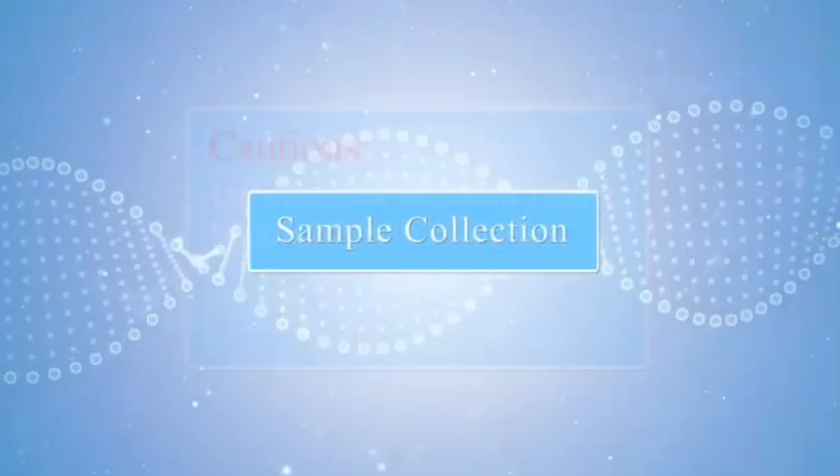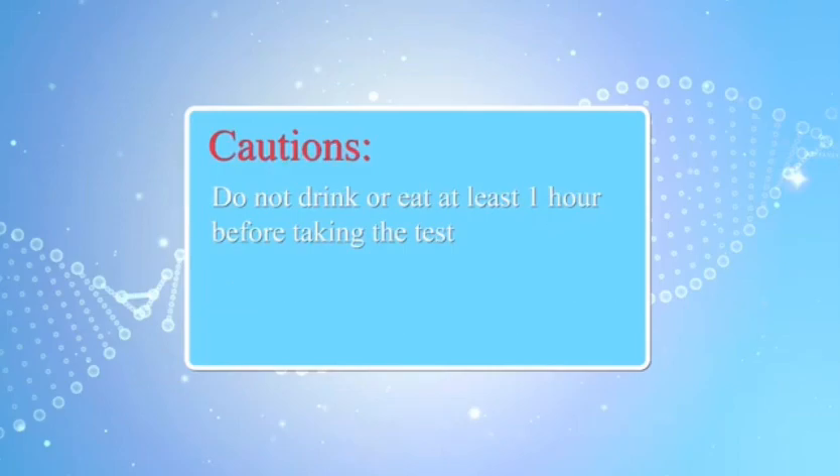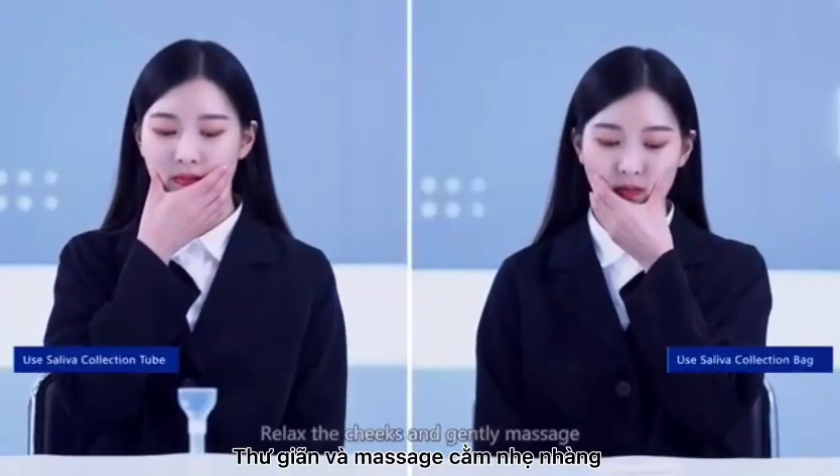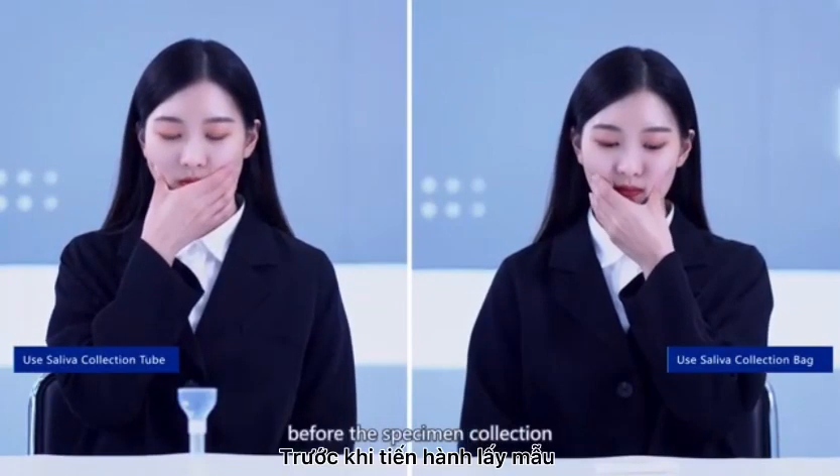Sample collection. Cautions: Do not drink or eat at least 1 hour before taking the test. Relax the cheeks and gently massage for 15 to 30 seconds with the fingers before the specimen collection.